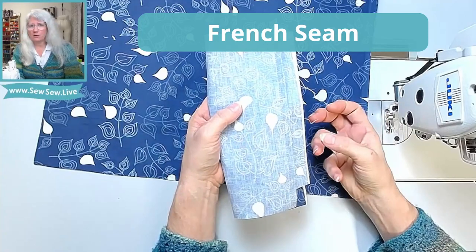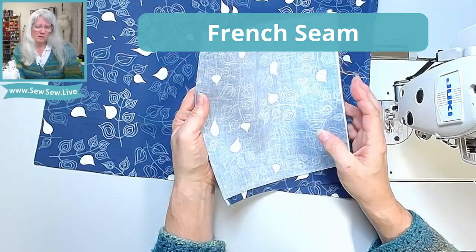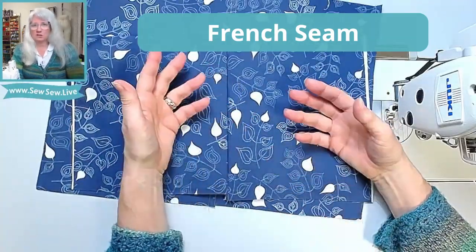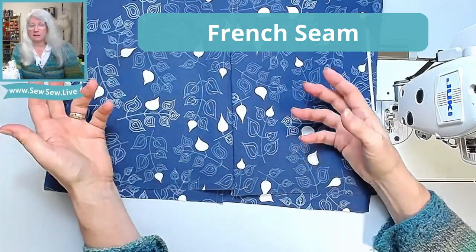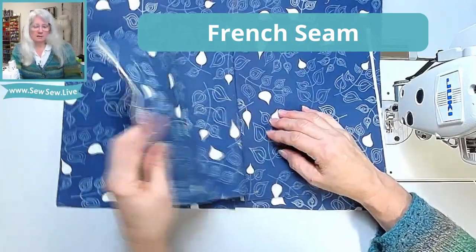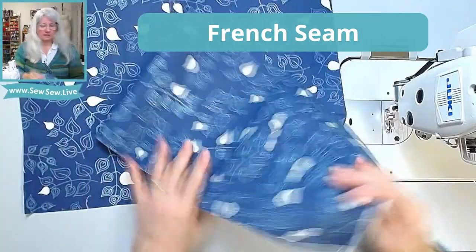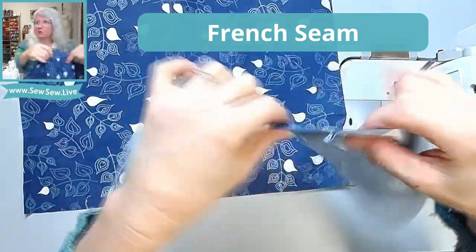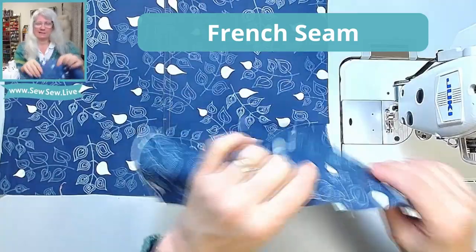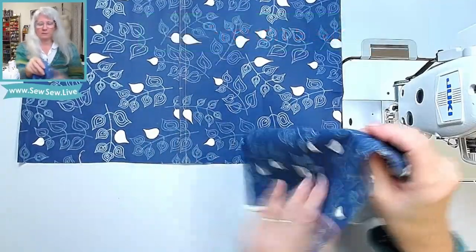There are very few cases where you can't use a French seam. Something super bulky might give you trouble — it wouldn't really be worth doing on a bulky fabric — or if there's a strange seam juncture you might run into an issue. When your pattern calls for you to finish your seams and you have the seam allowance needed for a French seam, you can do it — you don't have to do a straight stitch with overlock or zigzag. You can see a French seam sticks out into the garment. You could always edge stitch it down if you want it flat, but it will be a bit bulkier than a flat felled seam.